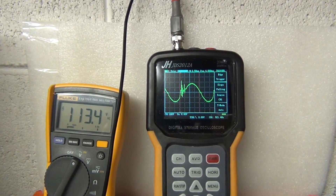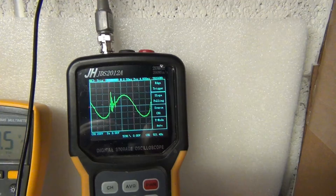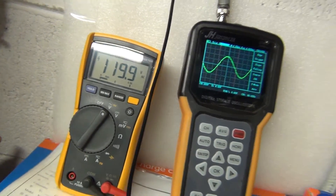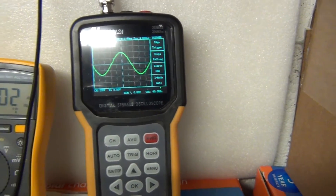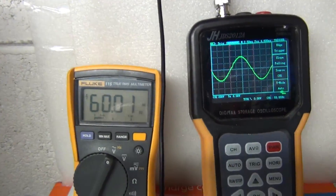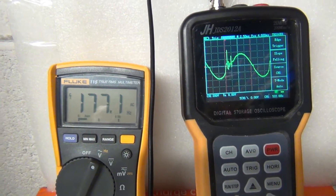You can see the voltage drops really badly and the sine wave is horrible. Listen to the inverter. When I shut it off, that's one thing. Now let's go to the frequency - I'm going to switch to frequency and turn it on again. Look at that: 180 Hertz.